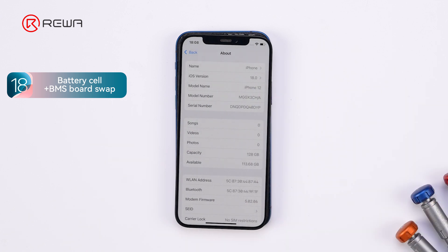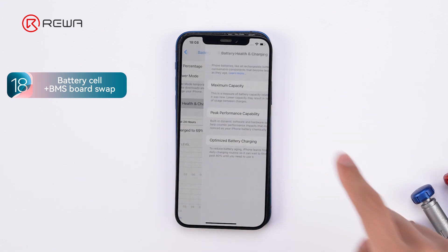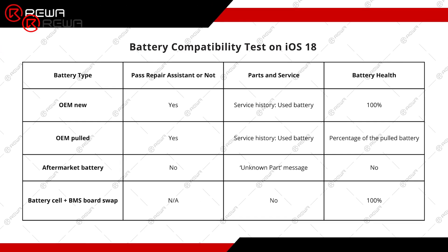No unknown part message or service history there. The battery health is recalibrated to 100%. On iOS 18, the BMS board swap method still works for removing the unknown part message and recalibrating battery health. We've wrapped up the test conclusions here for your knowledge.